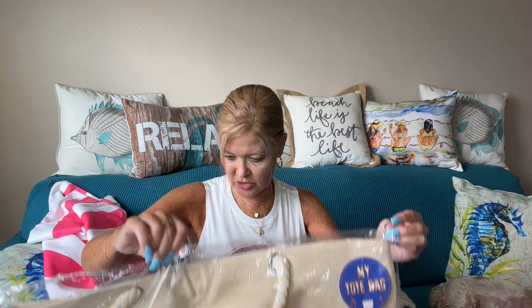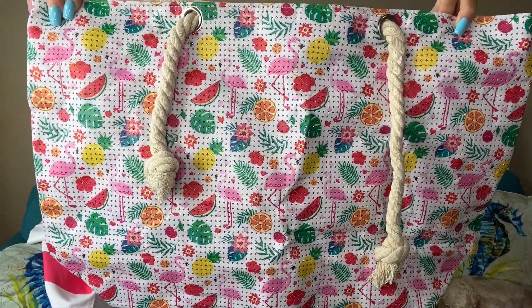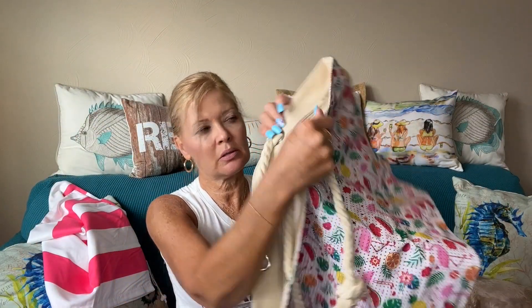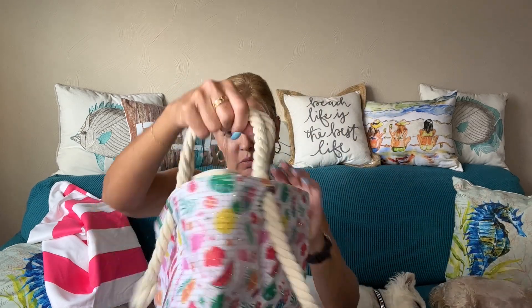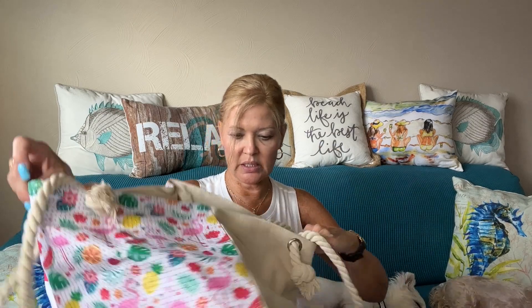This is a really large tote bag. Let me get this open for you so we can see what it looks like. It's 55% cotton, 45% polyester, machine washable in warm water, tumble dry low — how cool is that! It has a zipper closure, and I love the rope handles. You can put those right over your shoulder to carry everything, and look how big it is!